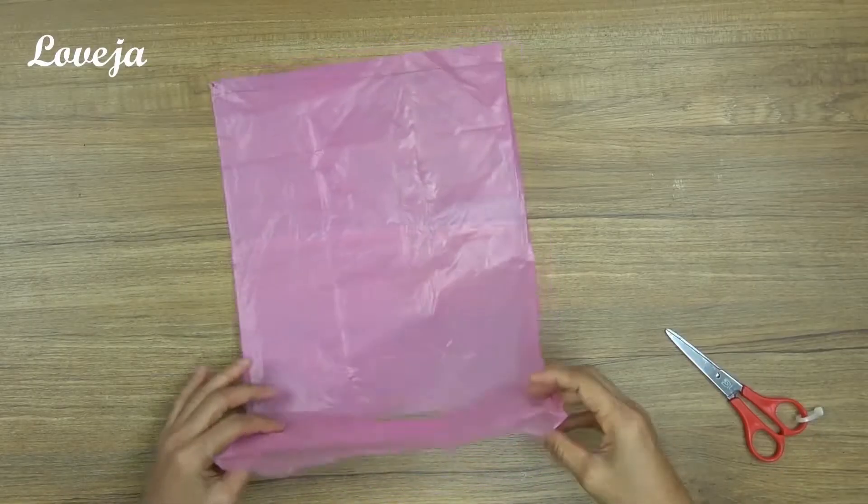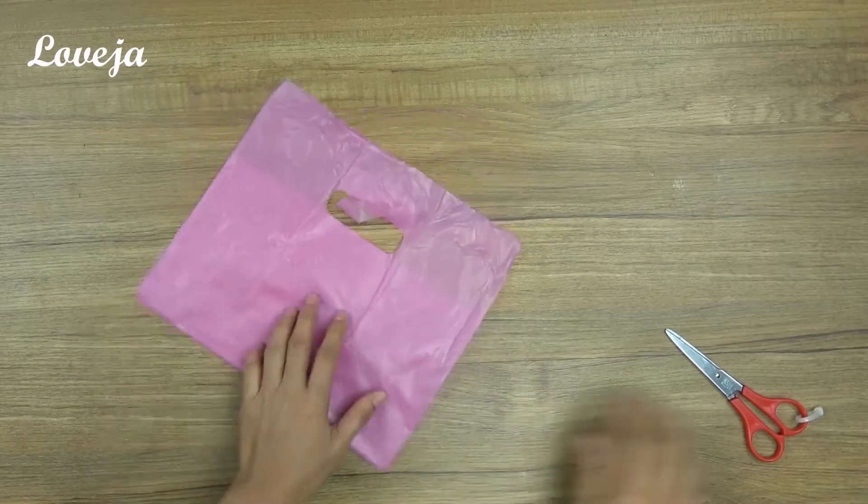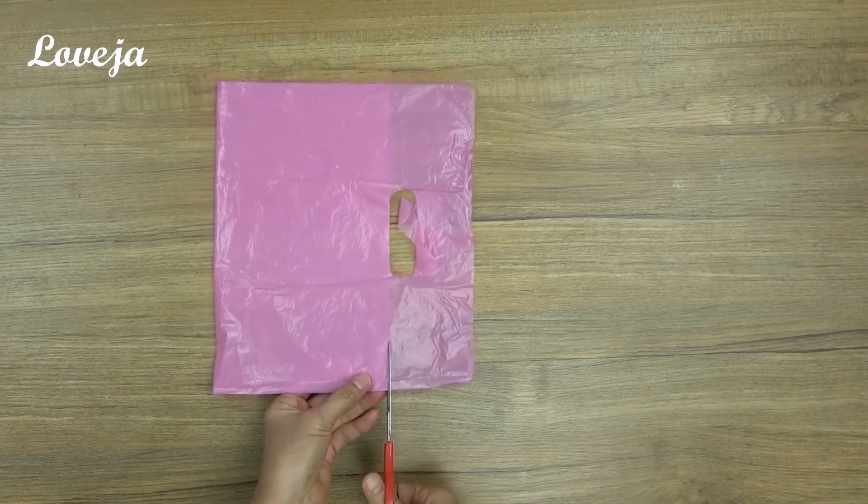So in the video she uses colorful plastic bags. We're not gonna go and buy plastic bags, because that just defeats the purpose. So we're using Target bags. So my plastic bags are a little bit different than the ones she's using, but I'm gonna try to do what she did.